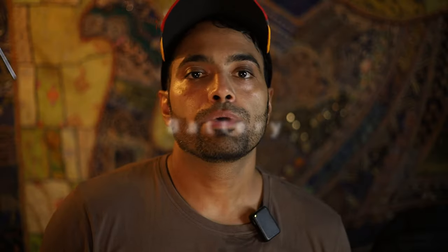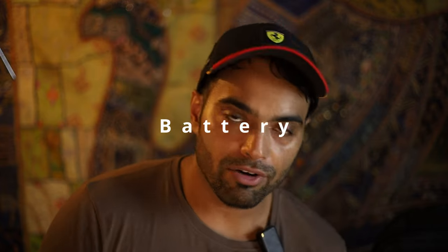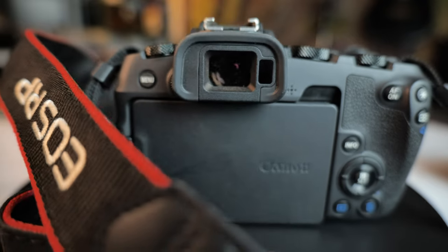People also complained about the battery life. The battery life on the RP is not bad — it's pretty decent. You can get around 2 hours of battery life when recording full HD videos, and around 500 to 600 photographs on a single charge. That's good battery life. And it doesn't even matter which camera you own — you will always buy spare batteries.